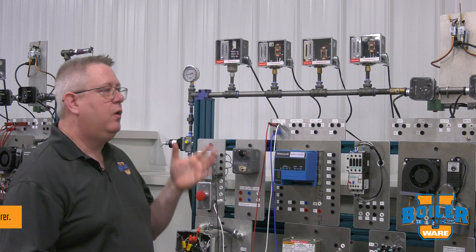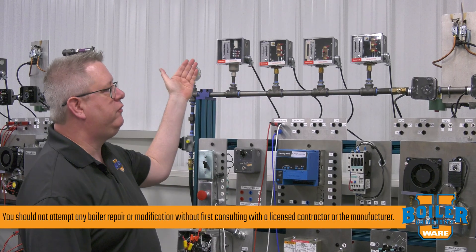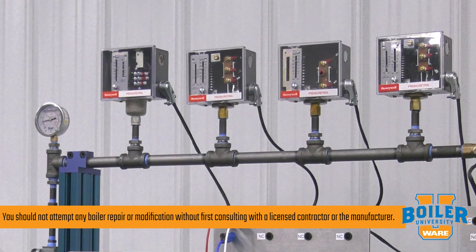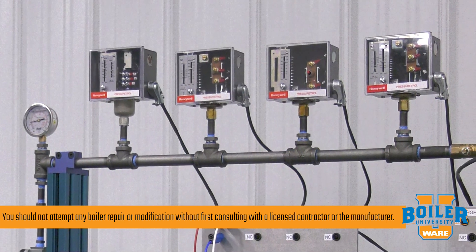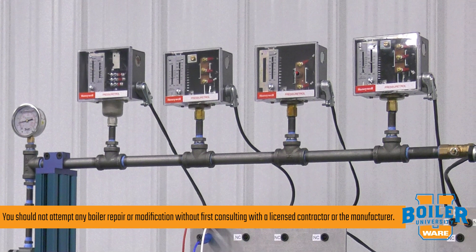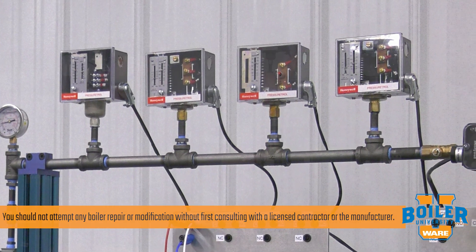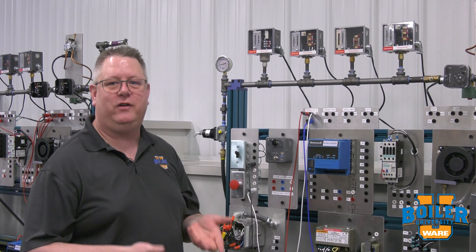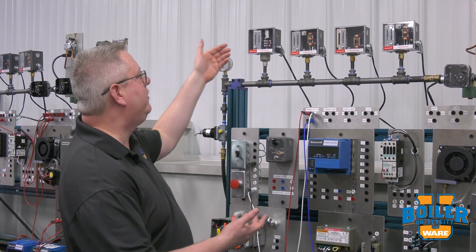On this week's boiler tip, we're taking a look at our pressure controls on our steam boilers. One of the first questions that I get is how do you identify which switch is which, because before we go to adjusting any of these, we obviously want to make sure we know which one we're adjusting.